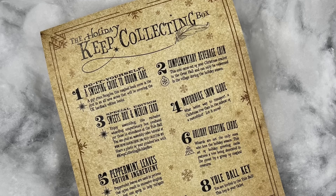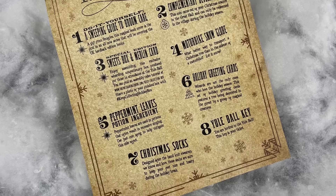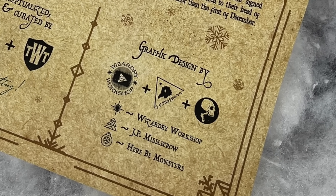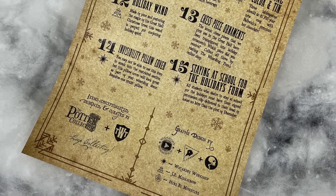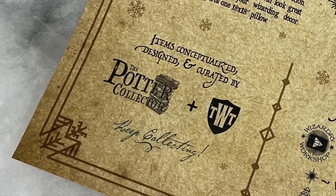There it is — the second Keep Collecting Box. It's time for you to let the Wizarding Trunk and I know what you think about the box. We want your honest opinion, so leave a comment down below. I cannot wait to watch your unboxing videos and hear what some of your favorite items were. The cheat sheet lists all 15 items, with icons indicating which graphic designer worked on each: a star for Wizardry Workshop, a Christmas tree for JP Missile Crow, and an ornament for Here Be Monsters. Items were conceptualized, designed, and curated by the Potter Collector and the Wizarding Trunk. It was so much fun to collaborate because we both love the holiday season.